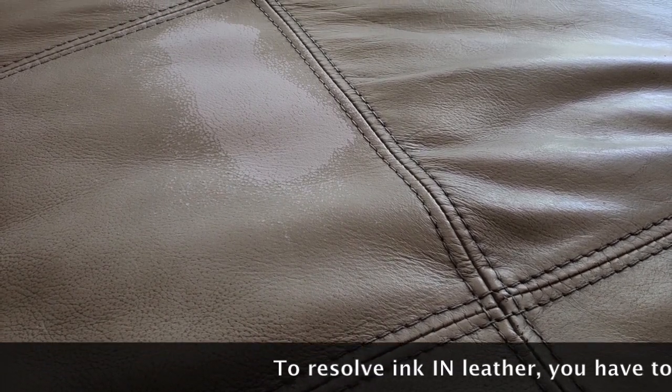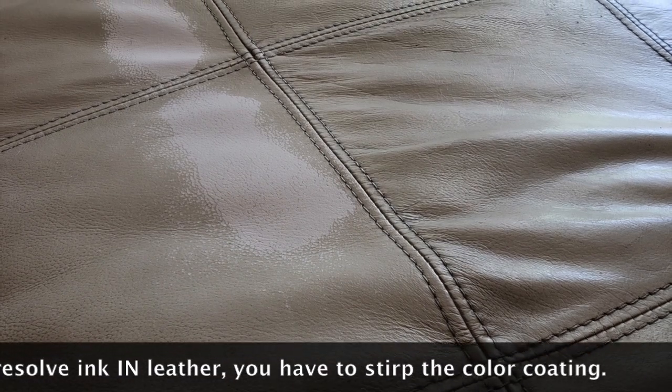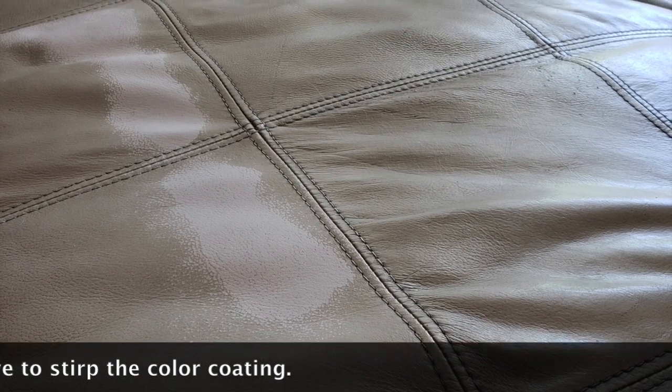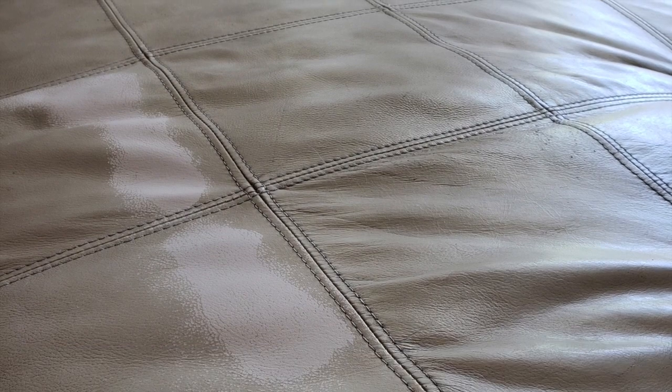What happens is the main ingredient of ink is a dye, and what it does is it penetrates into the leather and recolors the leather. It's in the leather, not on the leather, so you cannot clean it off — it's like trying to clean a tattoo from your skin.